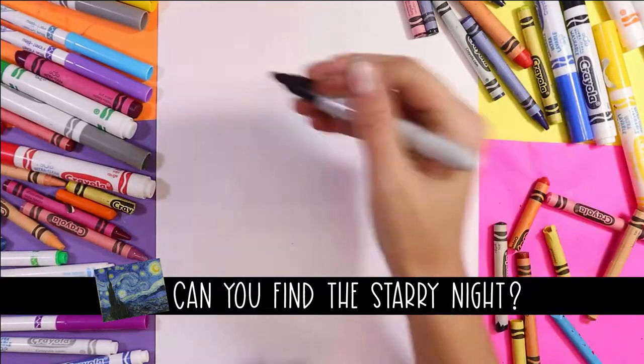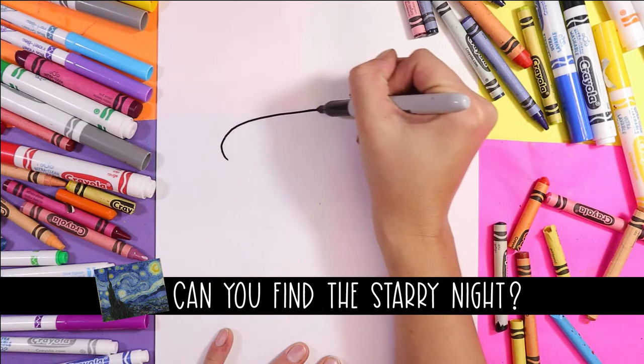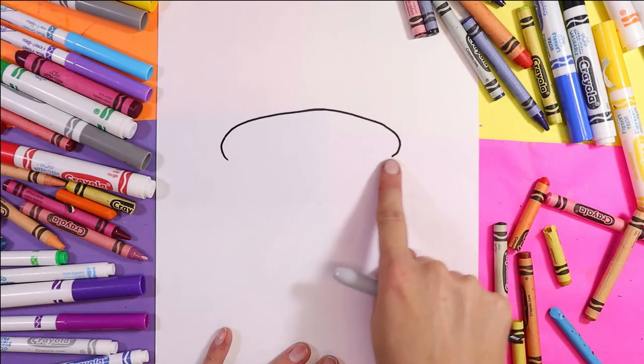To begin our acorn, we're going to draw a lovely curving line or a nice arch. So start on one side, curve up, around and down.